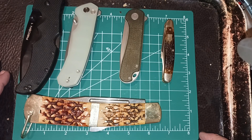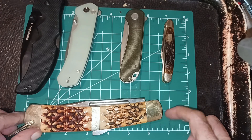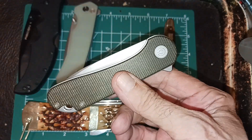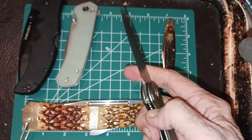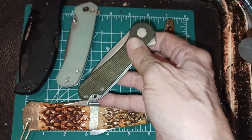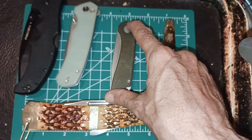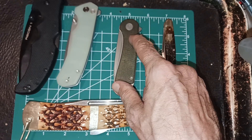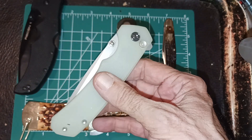For me, for the longest time, a three-inch blade has been about the perfect size — it's compact and everything. Three inches is about the minimum I like to have on a pocket knife. I can go smaller than that if I have to, but I like having at least a three-inch blade.